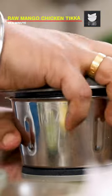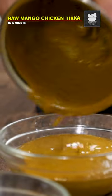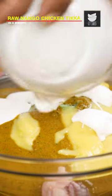I'll add some water to it and mix into a fine paste. The other paste is also ready. Now, we'll start marinating the chicken. I'll add ginger garlic chilli paste, coriander and yogurt paste, raw mango puree, some fresh cream.